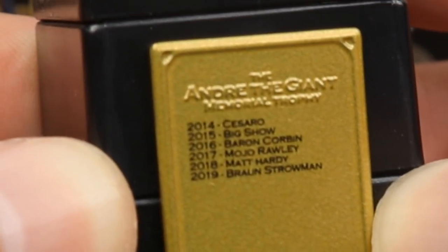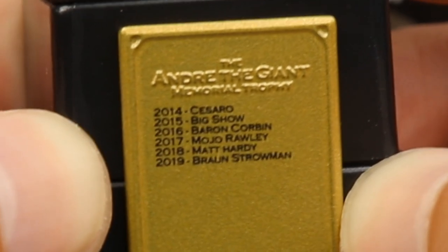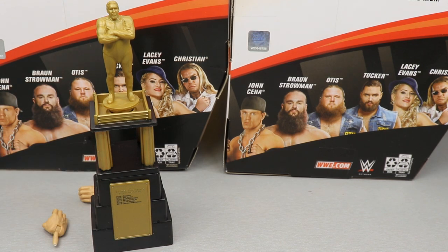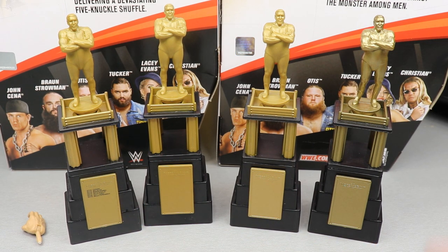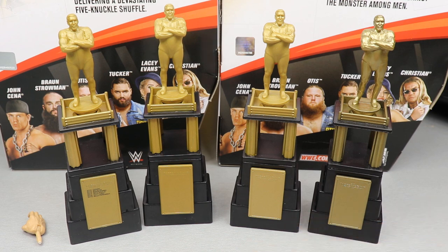The trophy lists 2014 Cesaro, 2015 Big Show, 2016 Baron Corbin — trash — 2017 Mojo Rawley, 2018 Matt Hardy, and 2019 Braun Strowman. That is really cool. I'm really glad they included this — I think that is excellent detail. Now, since I am an actual psychopath, I'm going to compare every Andre the Giant Memorial Battle Royal Trophy we've ever gotten. Here we have four trophies, and this is the first one that actually includes all of the winners on it. I like this gold the best — it looks the most realistic. I believe we got previous versions with Matt Hardy, Big Show, and possibly Cesaro figures, but somebody let me know down below. That does it for Braun Strowman's accessories.